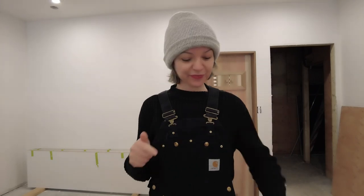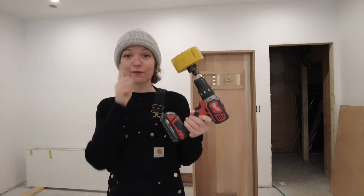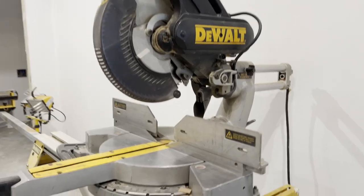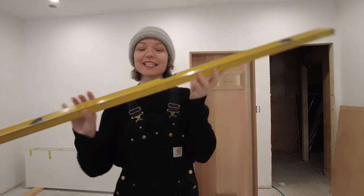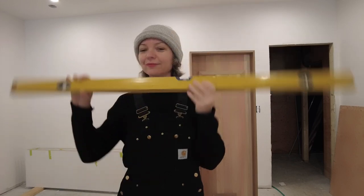In order to do this project, you're going to need a few tools. First and foremost, a hammer tacker with staples — these look like they're 8 millimeters. You're also going to need a measuring tape, a framing square, a drill with a 4⅛ inch hole saw, a table saw, a chop saw, some brad nails for the brad nailer, and last but not least, a level.